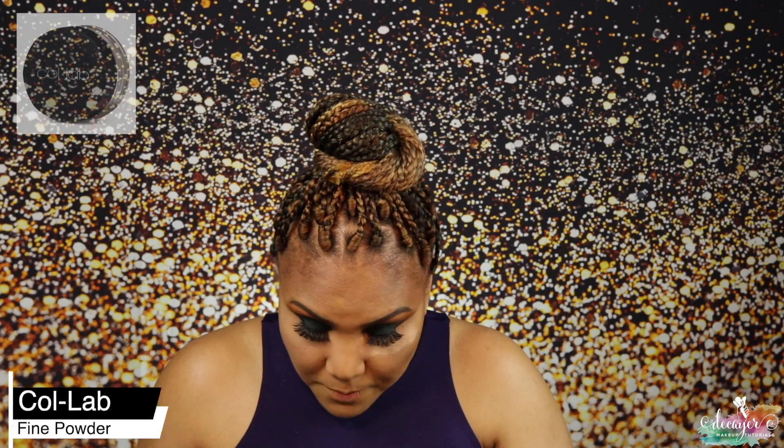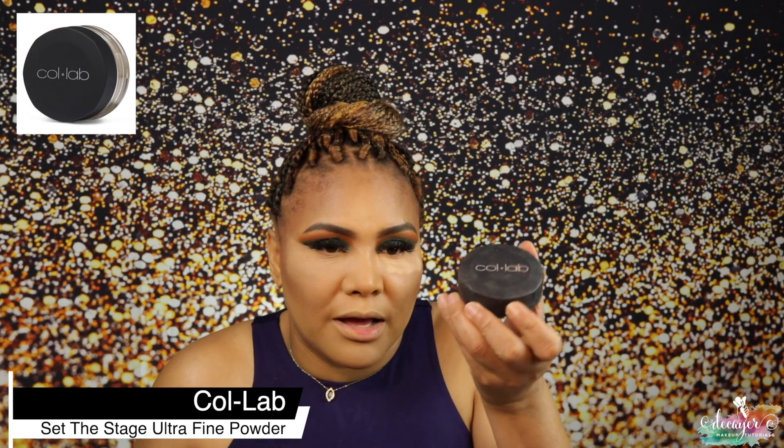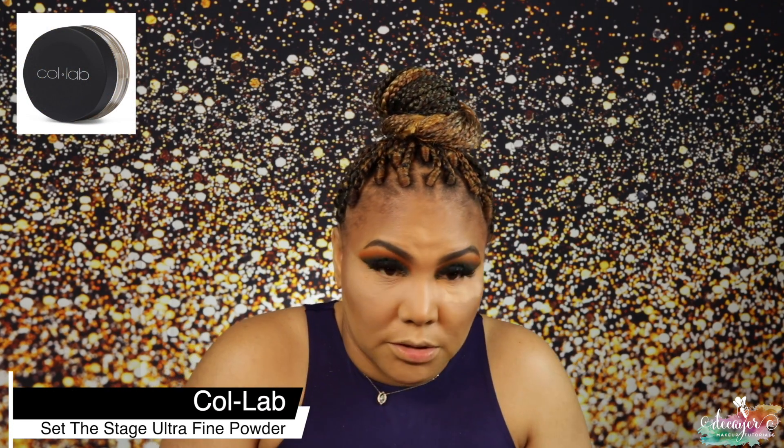This is my powder from Colab — I actually really like this powder. You know, sometimes you just kind of rediscover old favorites. Then to set the rest of my face I'm going to use my Charlotte Tilbury powder.